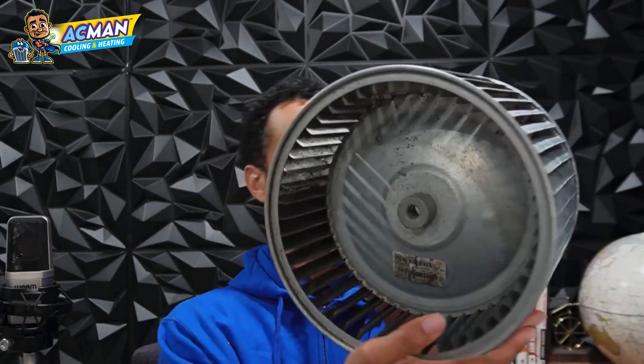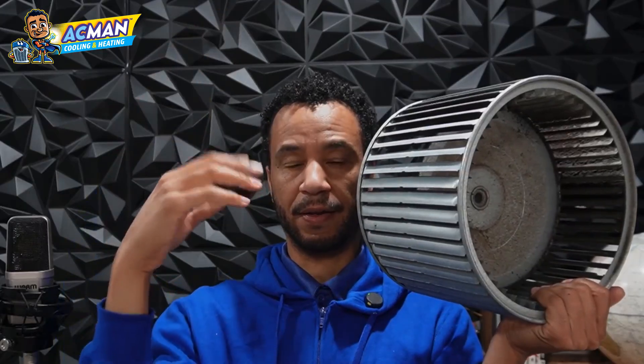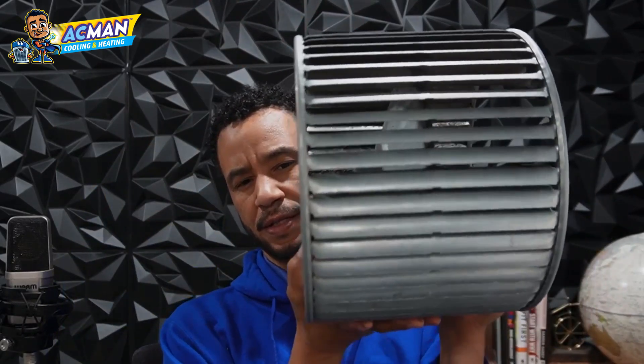The squirrel cage is good because it can scoop a lot of air and it's really smooth. The only thing is if you don't do maintenance, what happens is the dust builds up on there just like it'll build up on a ceiling fan — you know the blades on the ceiling fan when you don't clean them and they get that dirt on there? Well, this is the same as a ceiling fan. It's going to get all that caked up dirt.